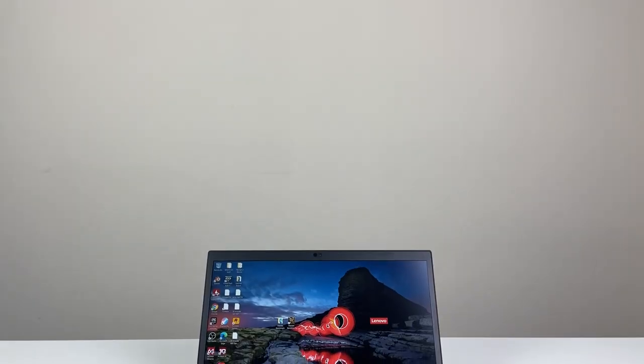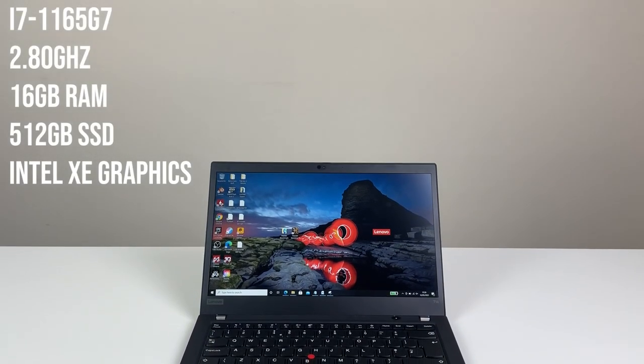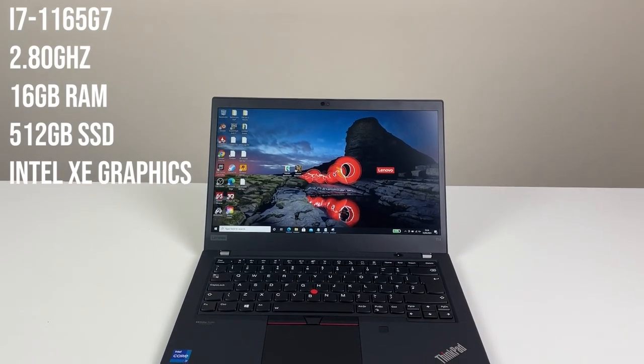Hey people, we're here to look at the ThinkPad T14 Gen 2. So this is Intel 11th Gen processor, finally. It's really nice. Intel Xe graphics as well. Please do like and subscribe - it helps us to keep this channel running.